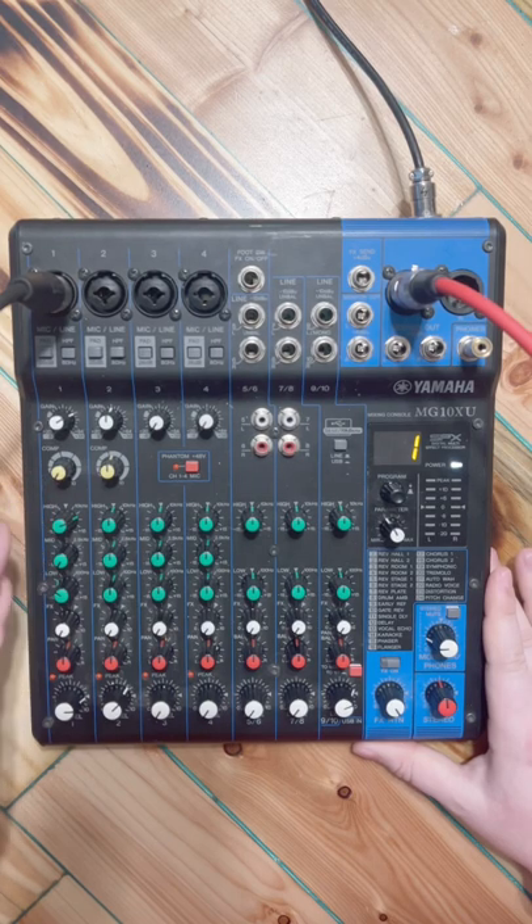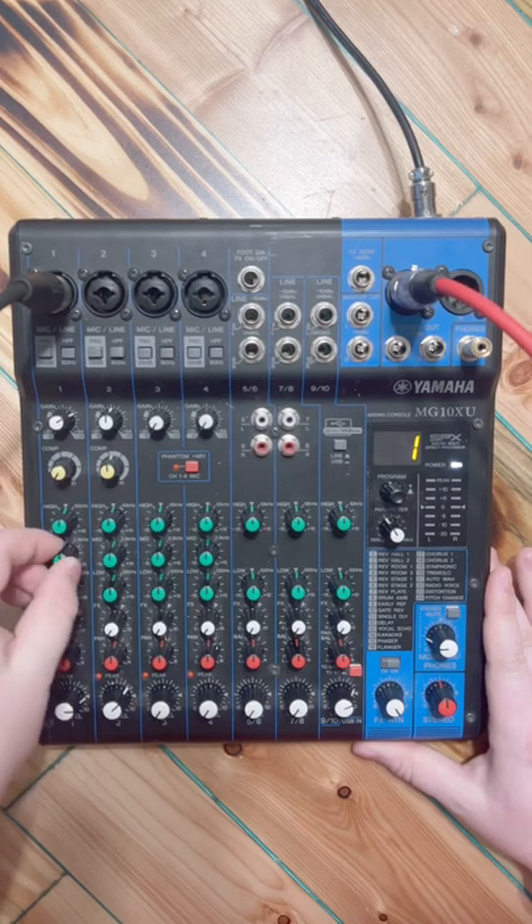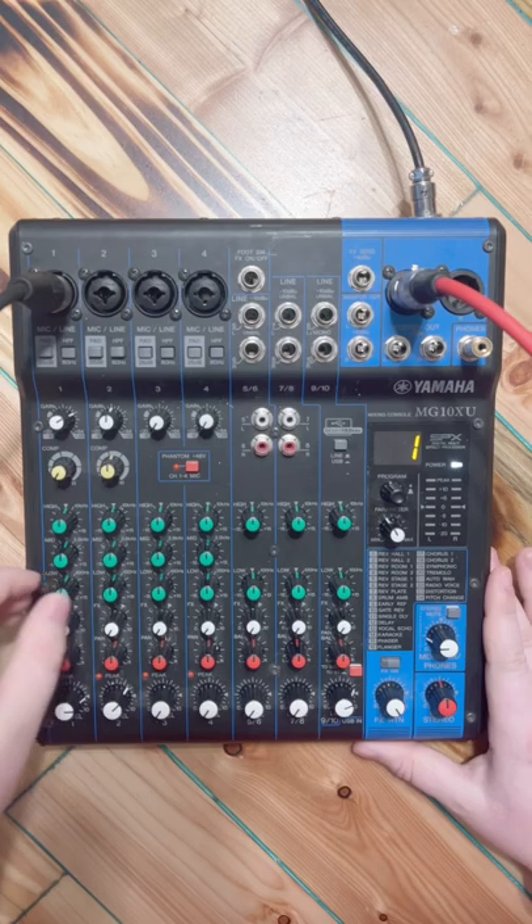So if you are in this position, please take note: if you don't know what the EQ knobs do, reset them to normal and just leave it.